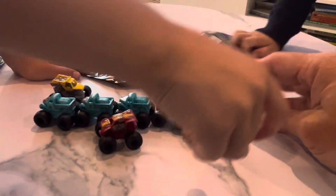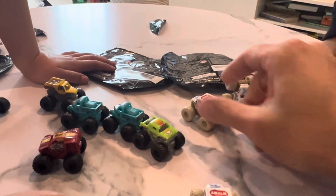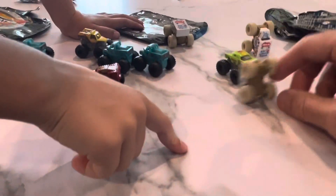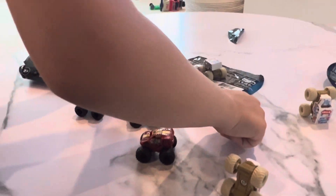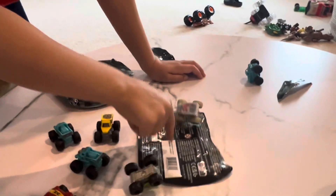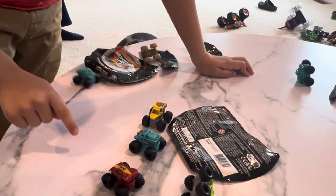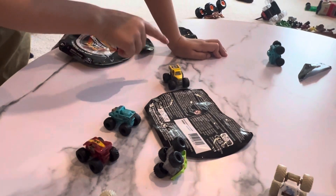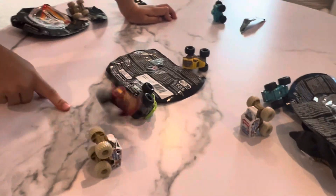Who's ready for a flip-off? Oh! Now I did a wheelie. Yours did flips. Flips, flips, down clash, flip, flip, more flips. Clash, bam, bam, bam. Yeah, these are pretty good flips.